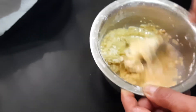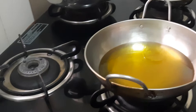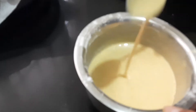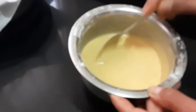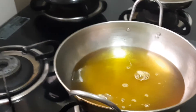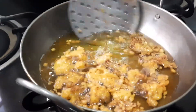I have kept the pan here with oil added. Once it becomes hot, we will be dropping the cauliflower florets that have been dipped in this batter. The batter is ready — see the consistency. Once the oil becomes hot, we will fry the florets one by one.